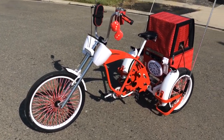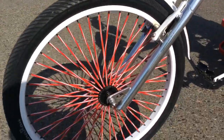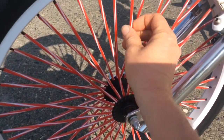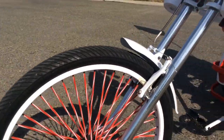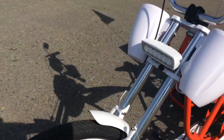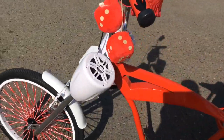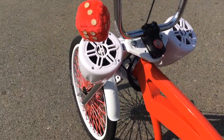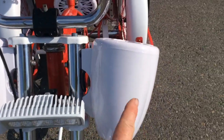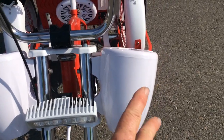I'll do some close-up stuff here. The spokes — these are like little plastic straws you can buy. It's got a chopper kids' bike front end on it. I've got boat speakers, and I just took them and drilled sideways through the forks to get the two bolts in.